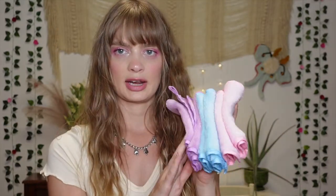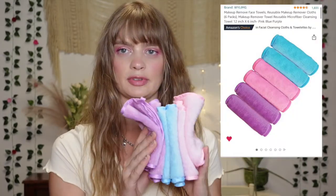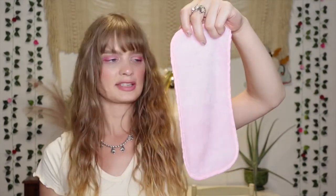First up I have this set — I bought it from Amazon. It was only $5.99 for the set and it comes with six. They are a larger size and I've been using these since March and really liking them. You can use these with a makeup removing balm or just water, and use this to take your makeup off.